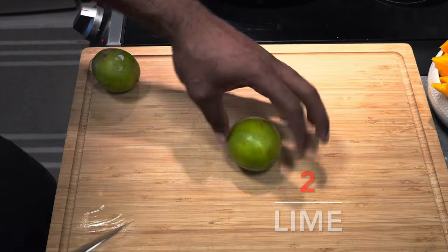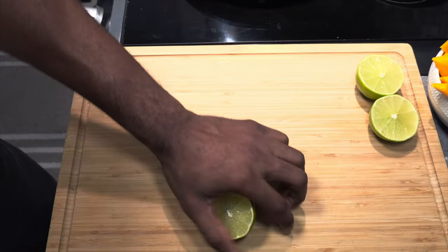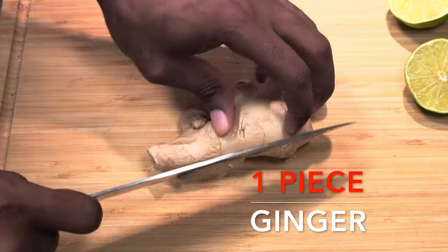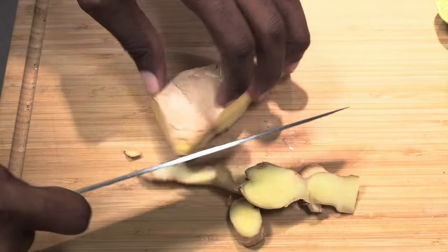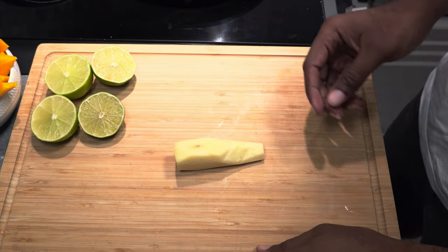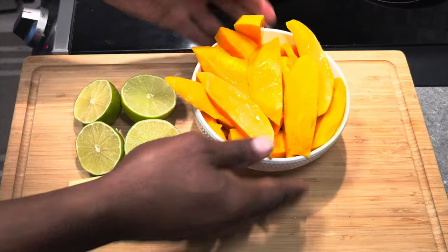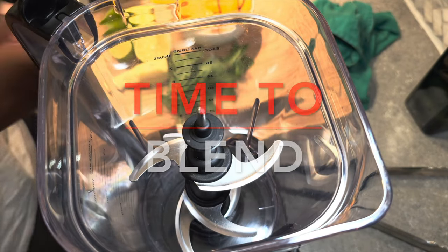Take two limes, cut those in half, and set them aside as well. Next, take one piece of ginger, peel off all the skin, and you can chop it up in large chunks if you want, but I wait until the last minute so we can just throw it in the blender. And of course we can't forget our one bunch of basil.